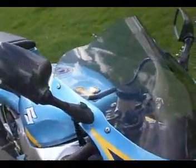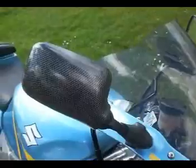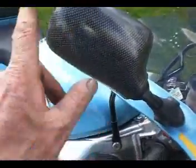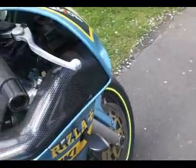It's got a tinted double bubble screen on it here. He's got loads of this carbon effects stuff - it may even be genuine, I don't know, it doesn't look plastic. So maybe carbon fibre mirrors on it there. It's got carbon fibre air intakes on both sides - again, nice little touch, shows you spending money on it.